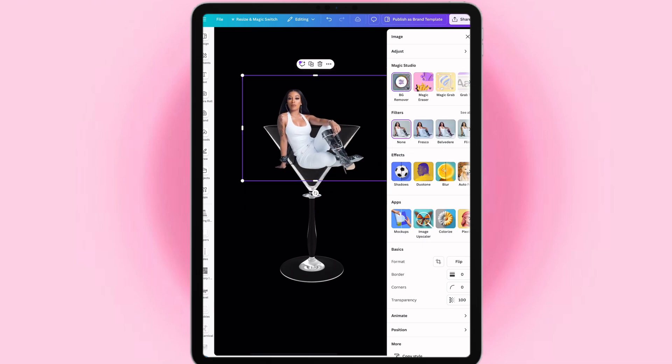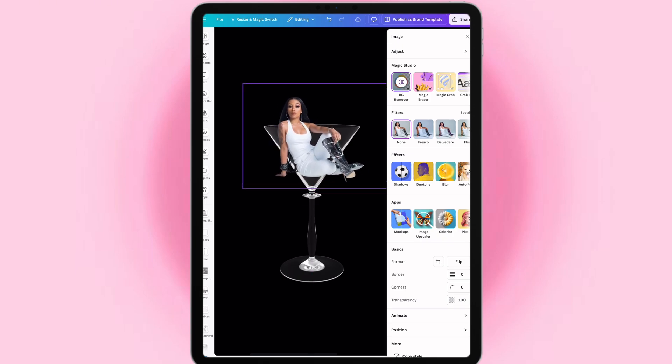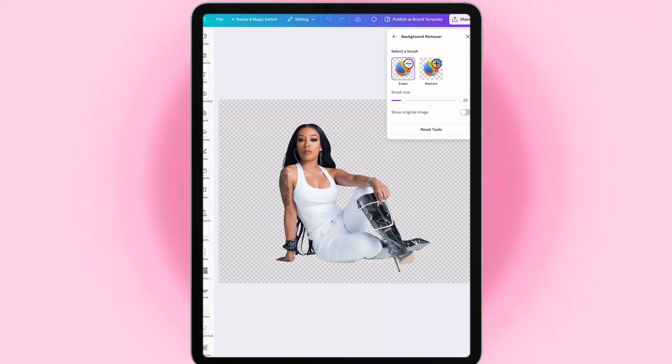So now what I'm gonna do is I'm just gonna position her like she's in here, then I'm just gonna simply eyeball it and then just erase. With Photoshop it's easier, but with Canva you gotta just eyeball it.